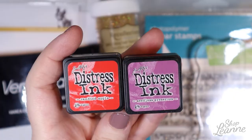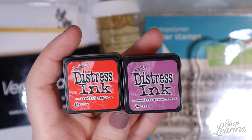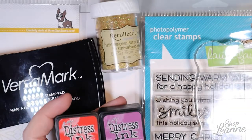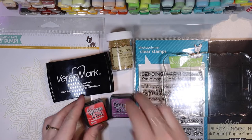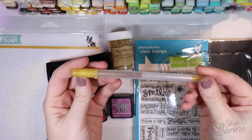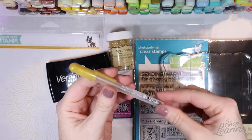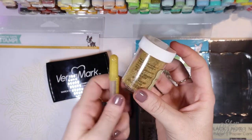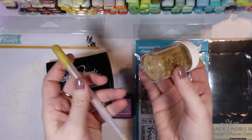I also have some distress inks — candied apple and seedless preserves — along with my ink blending tools and foam discs for the background. I have a gold jelly roll pen; I found that this gold matches closest to that embossing powder gold. Even though the cap isn't the best judge, the colors come out very close.